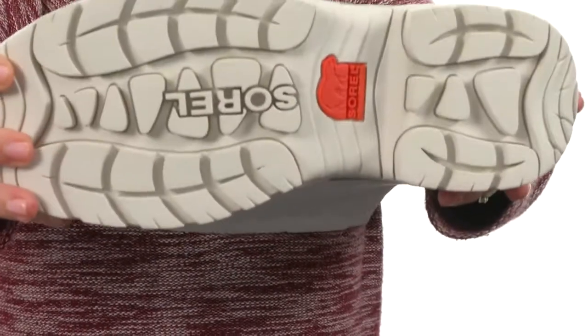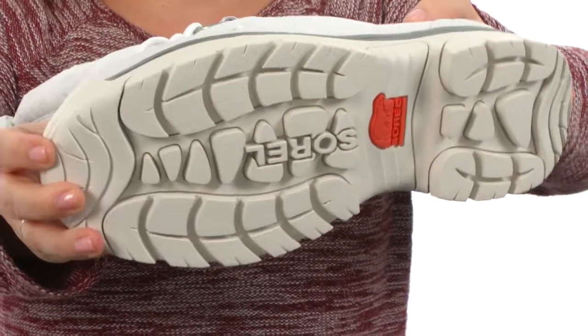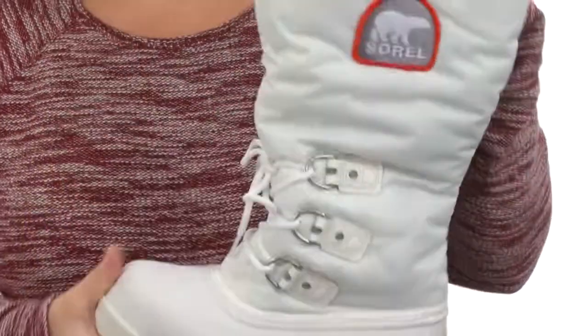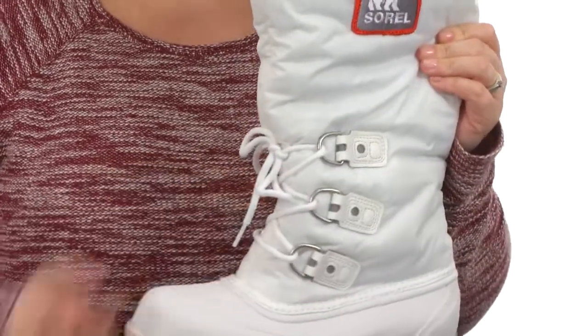Underneath you will find a multi-directional lug outsole for enhanced stability on the slipperiest of surfaces. These weigh 2 pounds 4 ounces, the shaft is 14 inches high, and it features a traditional lace-up with ring closure.